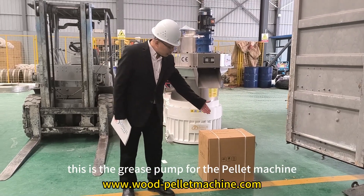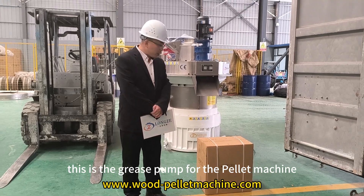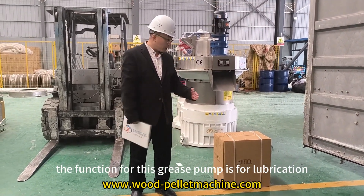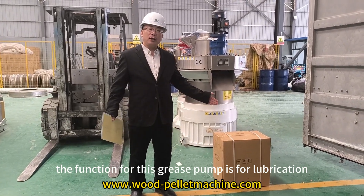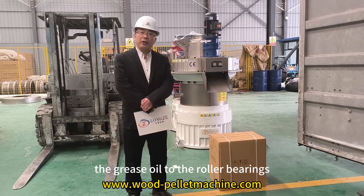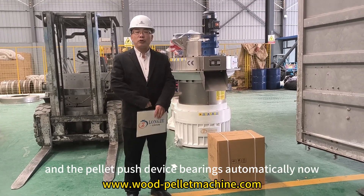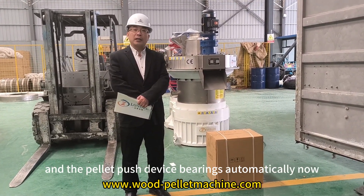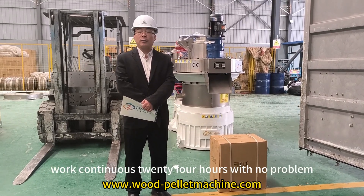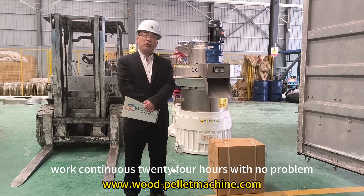This is the grease pump for the pellet machine. The function of this grease pump is to automatically lubricate the grease oil to the roller bearings and the pellet push device bearings. This ensures the machine can work continuously for 24 hours without problems.